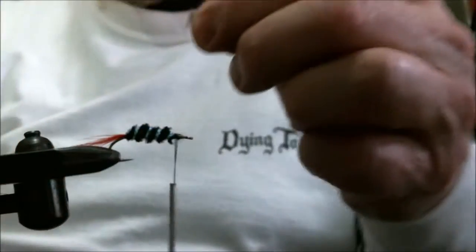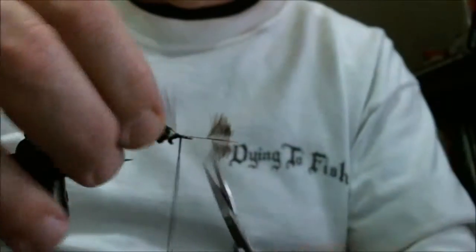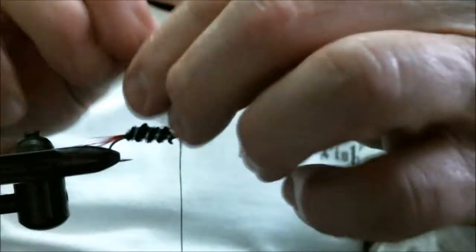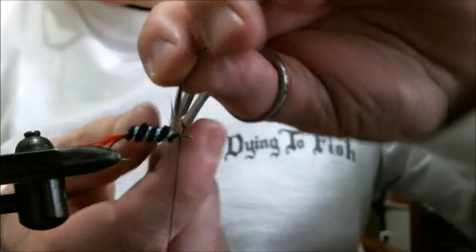Take a Chinese cape hackle and we're going to wrap that up.